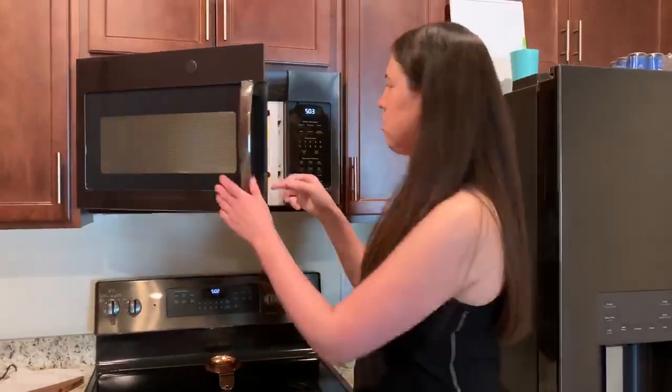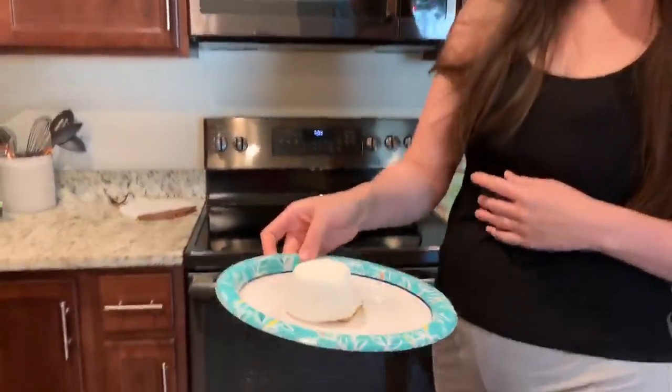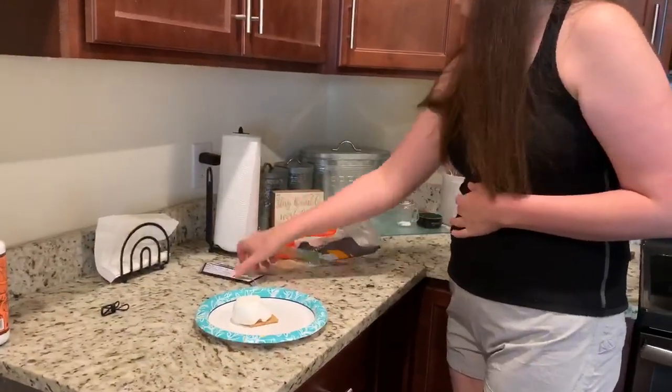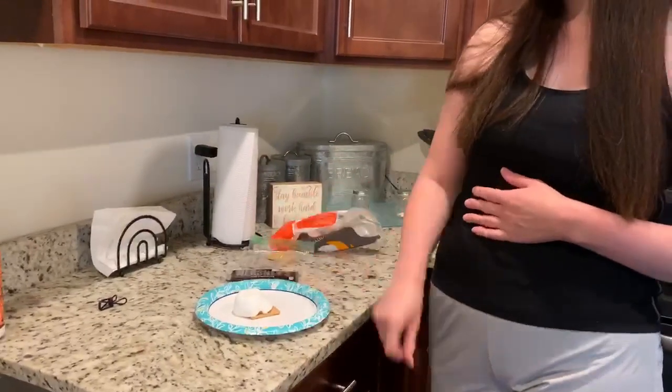All right, so it's pretty big right now but it'll get a little smaller. I just have some regular chocolate — you can use whatever you want. Sometimes it's fun to use different candy. If you like peanut butter, you can use Reese's, anything you like.